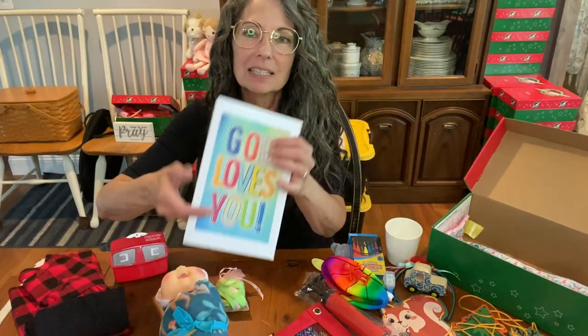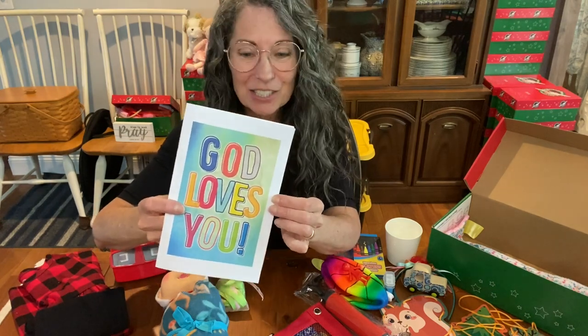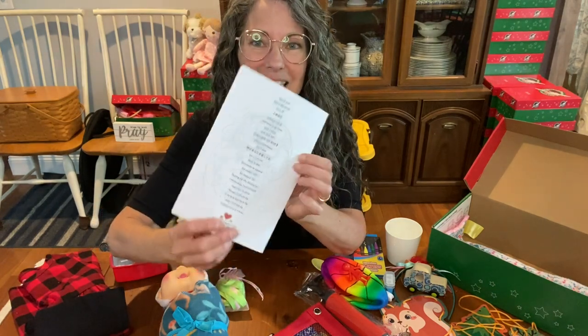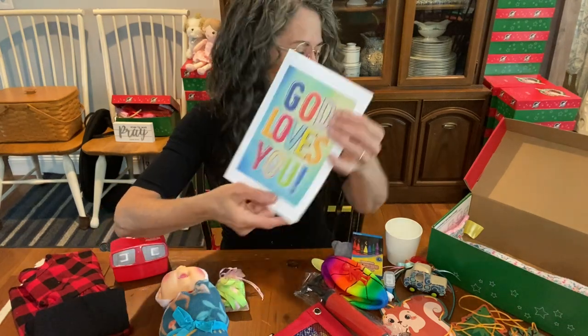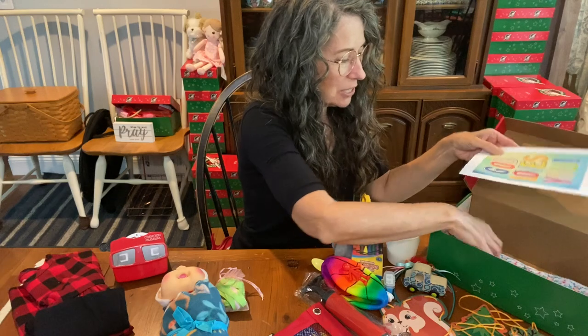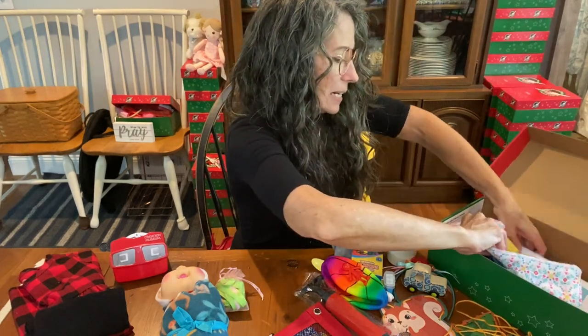I'll put in the coloring book — the God's Love You printable coloring book, available on blessingsinabox.com. I love how it has 'God loves you' in all those different languages on the back. Super cute pictures. I'm going to put that on top of the bandana here.